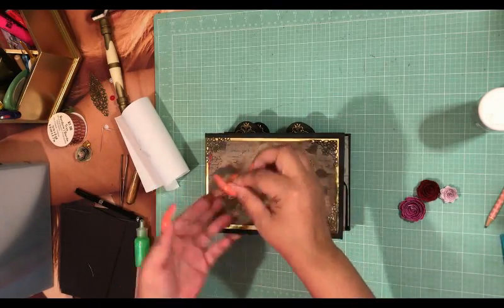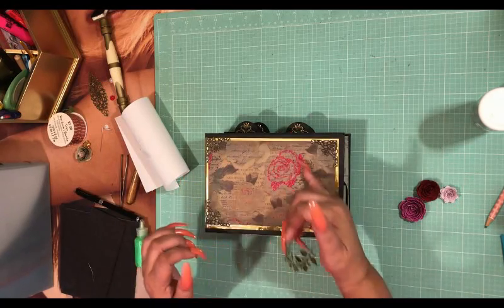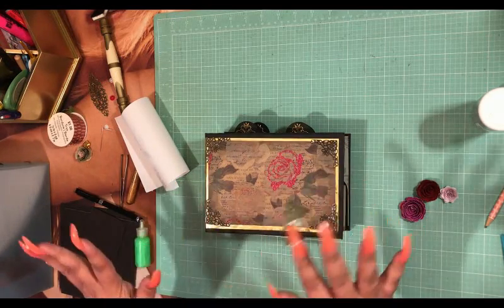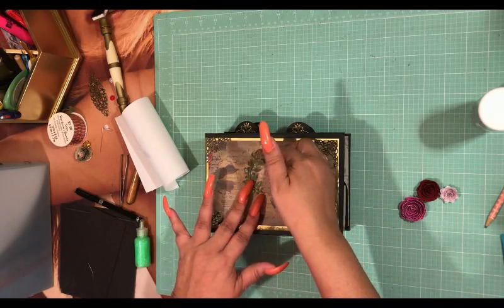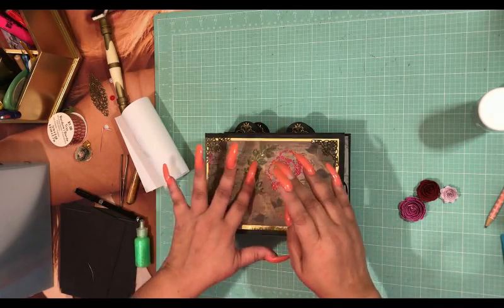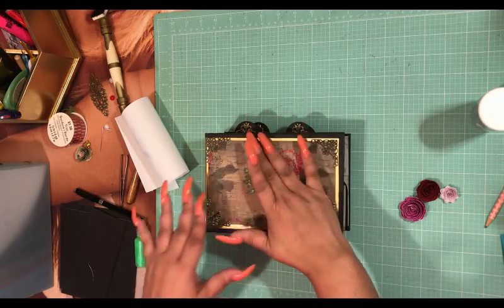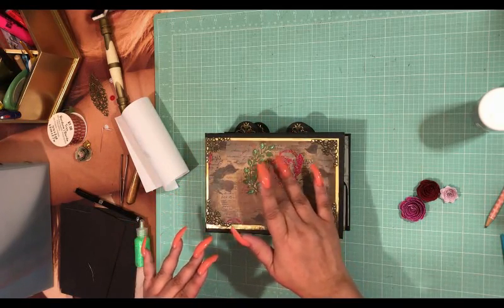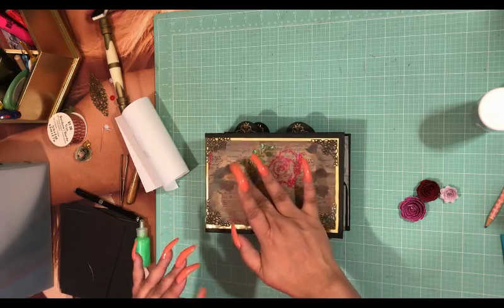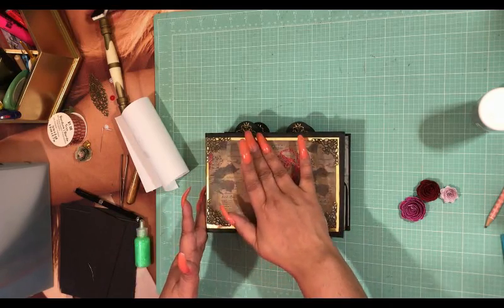We'll start with the corners because they're going to take the longest to dry, since it's metal to paper. It won't take forever, but by the time we're done decorating the album cover it will be dry.